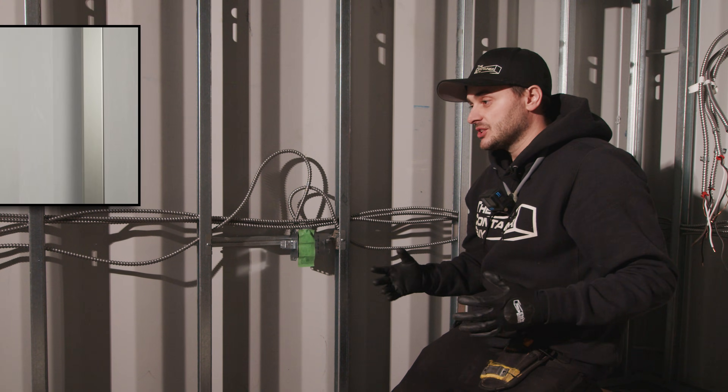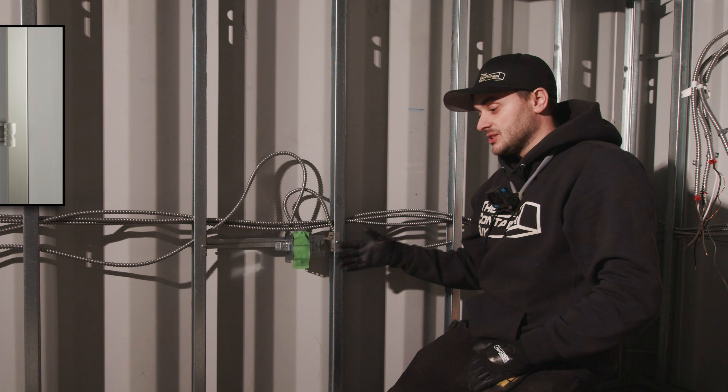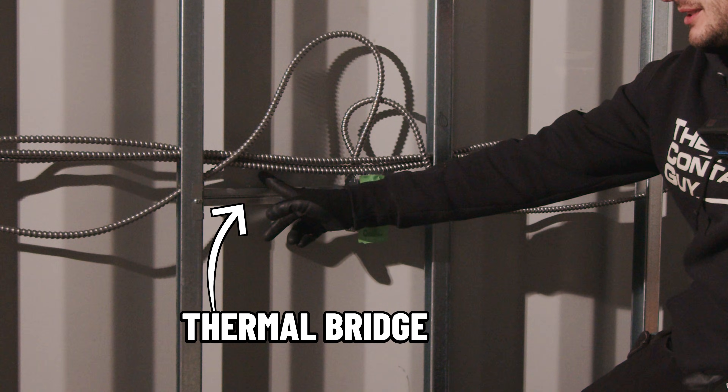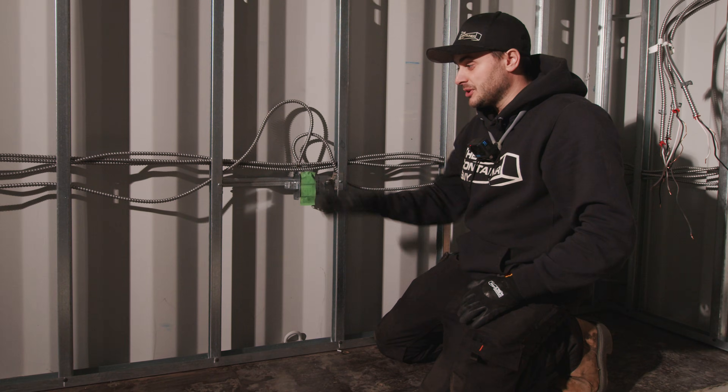That works for traditional housing or instances where you have a thicker stud or stud cavity. But here, that is touching the inside corrugation. That's going to transfer cold across and into your receptacle. Still a problem.